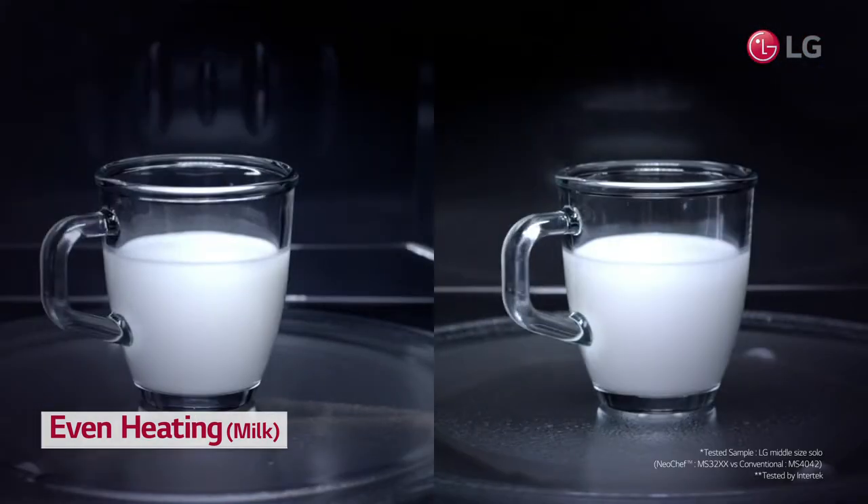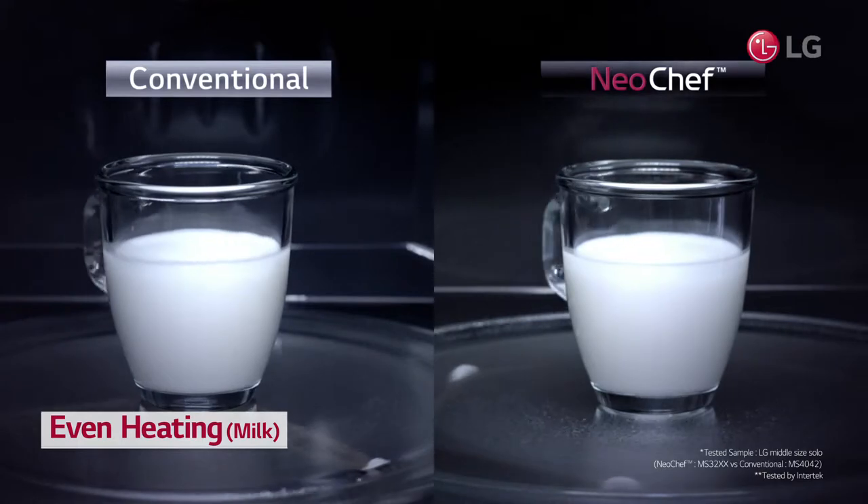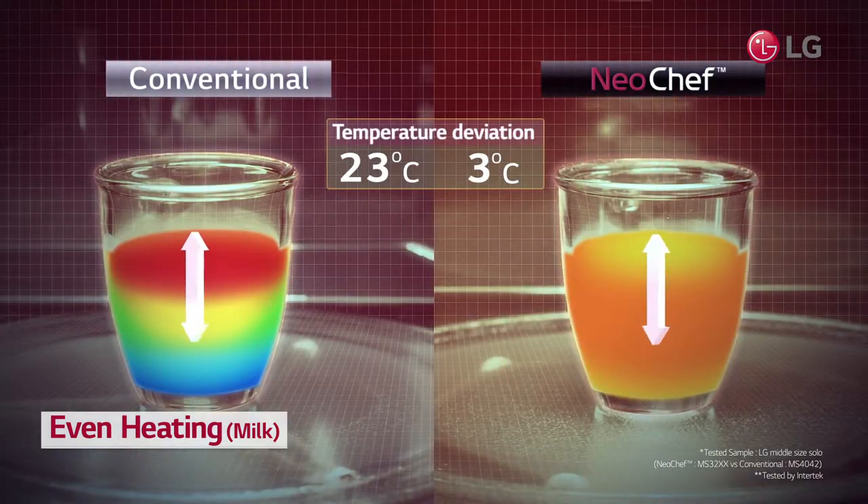LG's technology ensures a temperature deviation of 3 degrees Celsius and below, compared to 23 degrees Celsius of conventional microwave ovens.